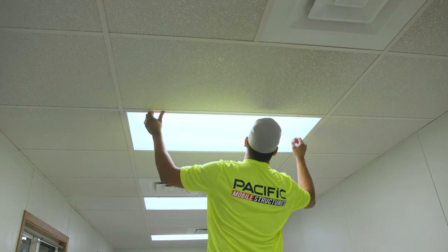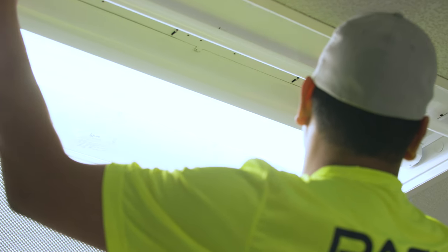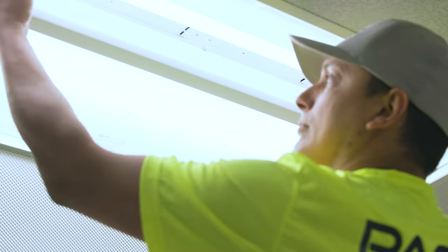Lastly, replace light bulbs as soon as it's noted that they are failing. This saves the ballast from additional failures. Take some time to review the service guide posted near the thermostat in your office and don't hesitate to call us with any questions or concerns. Thanks for watching!